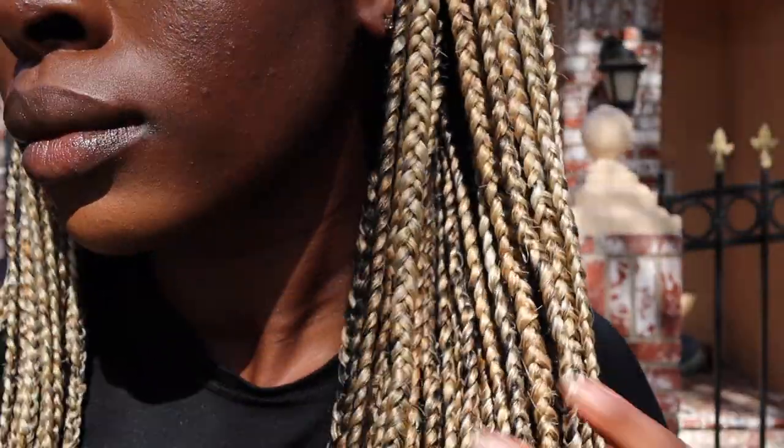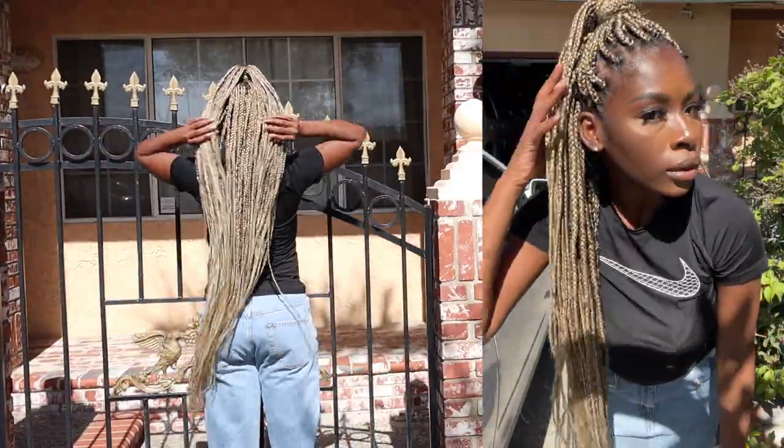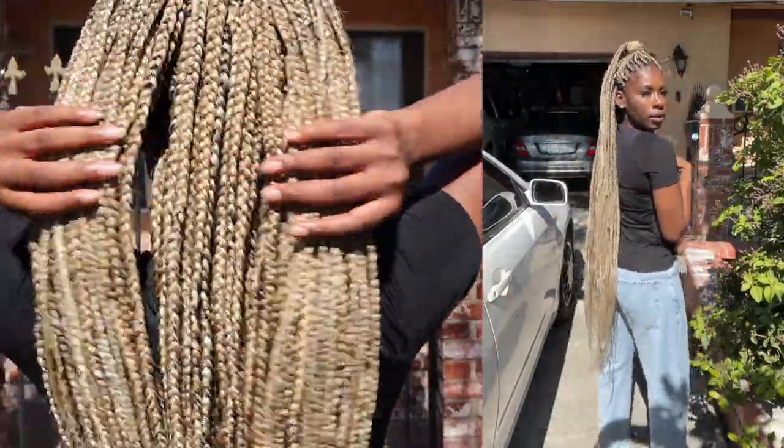If you guys are looking for the exact brand and shades I used, it will be written in the description box below. I'll also be starting a hairstyles care series showing you guys how to care for your hair before, while, and after being in a hairstyle like braids, faux locs, etc. So make sure to subscribe and watch my other content in the meantime. I hope you guys enjoyed my video — see you guys in the next one!